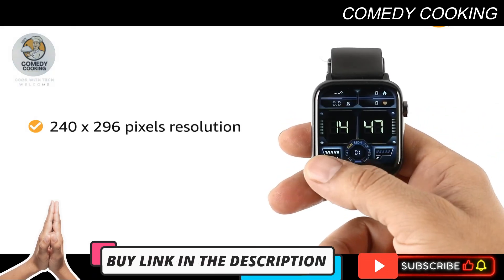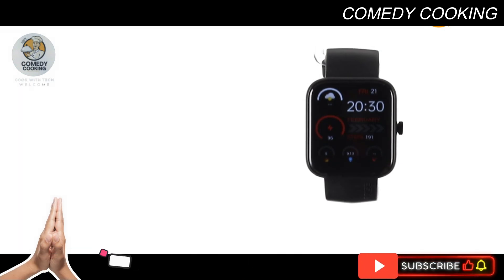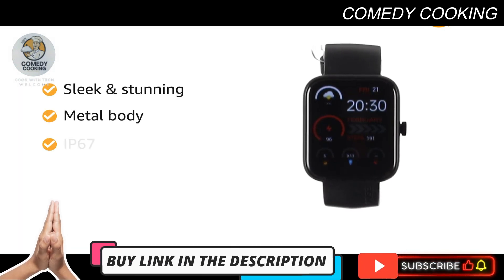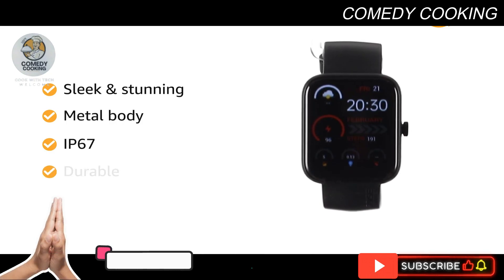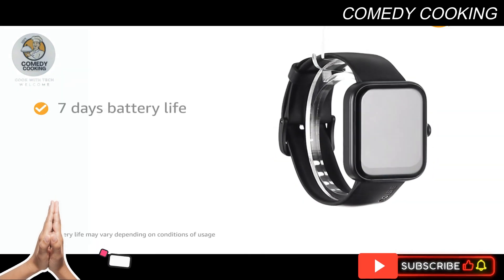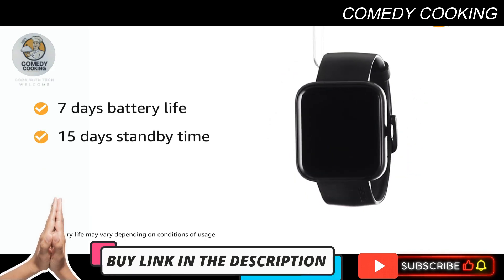The Firebolt Ninja Call Pro Max comes with a sleek and stunning metal body design and IP67 rating that ensures durability and longevity. It has a battery life of 7 days for continuous usage and 15 days standby time.